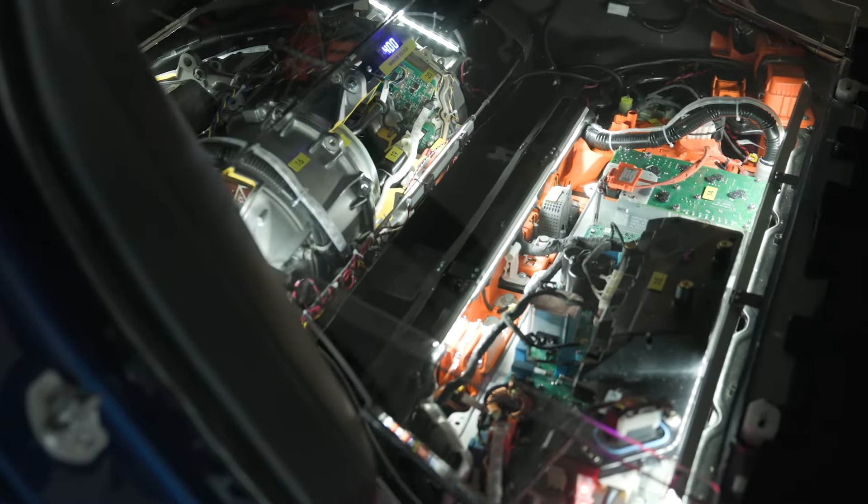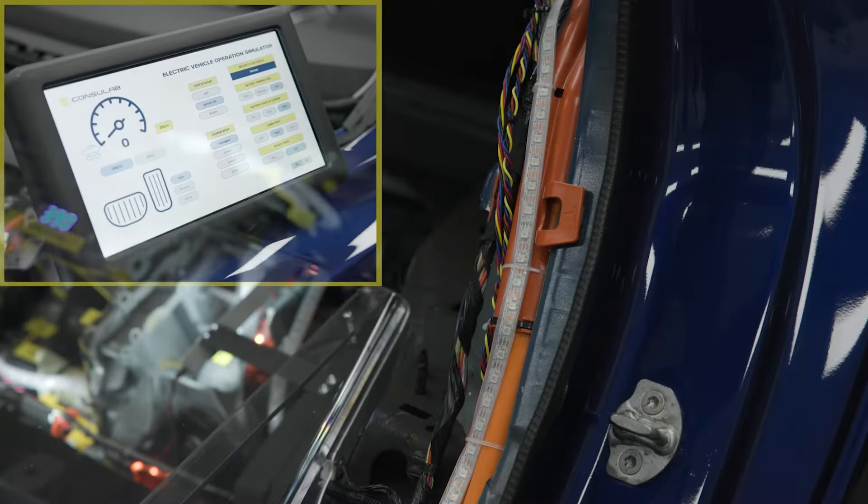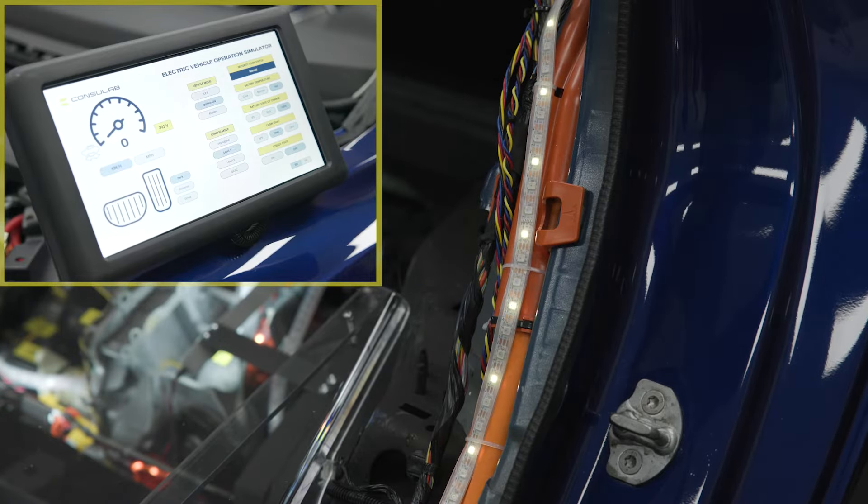To maximize safety, there is no DC high voltage present on this trainer. Paths of electrical energy and coolant are identified with LED strips, which also indicate flow direction.